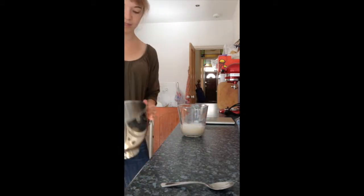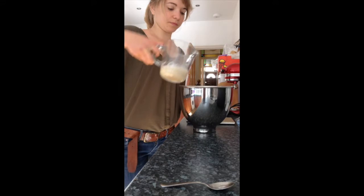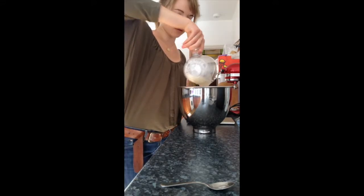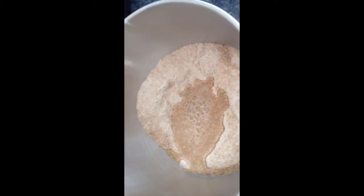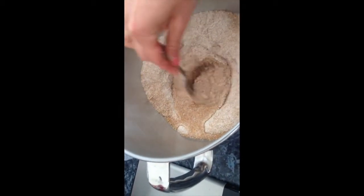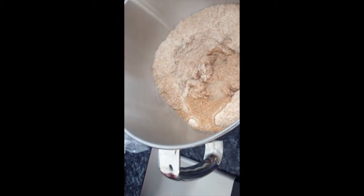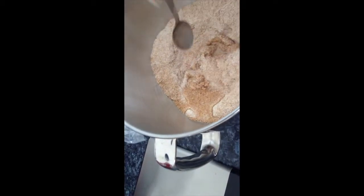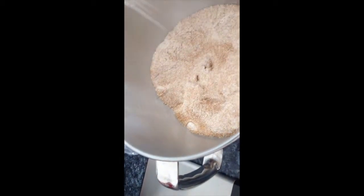So into the well in the middle of my flour, as you can see here, I'm now going to pour this mixture. Which now looks like this. Now I'm going to stir this until it becomes like a mud-like consistency. And then I'm going to sprinkle some of the flour from the sides on top — that's just to make it easier to see if anything has actually happened.